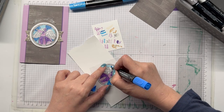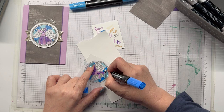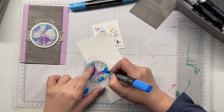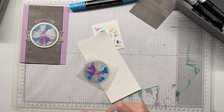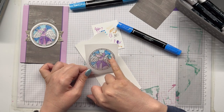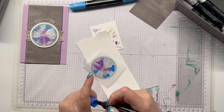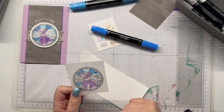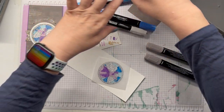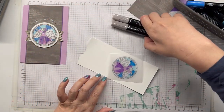With one more section to go, I do the edge panels in Grey Granite — the same alternating every-second-pane technique. I flip it over to check for any missed sections and spot one just at the base of her headdress, which I fill in. I also have my color lifter on hand to fix any mistakes.